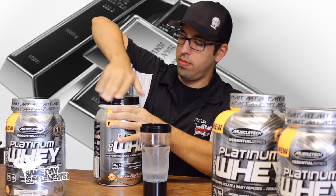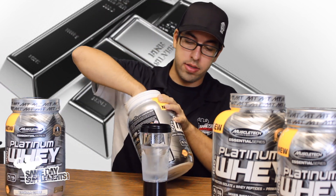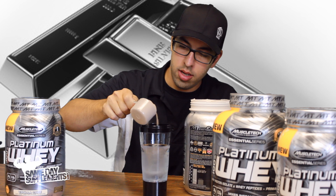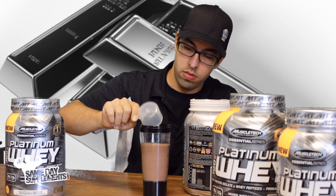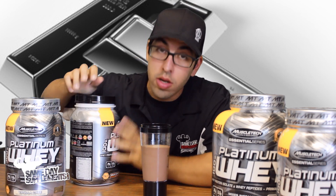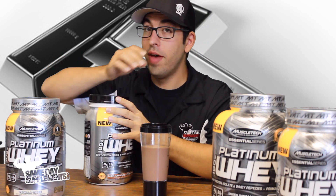Okay, got it going. Smells fantastic, so that's promising. Got a nice big scoop right there. Now, they did say it would instantly blend in water, and I have to say, that blended very fast.